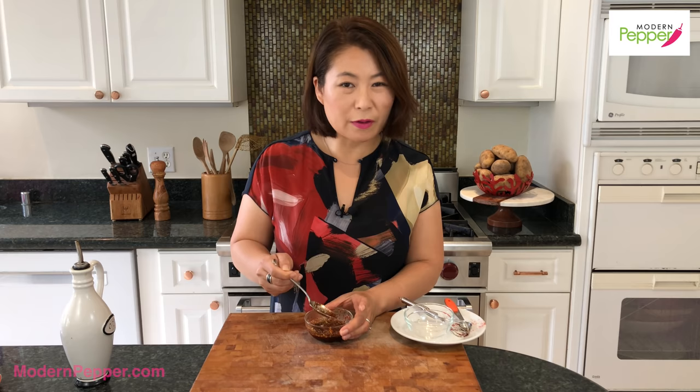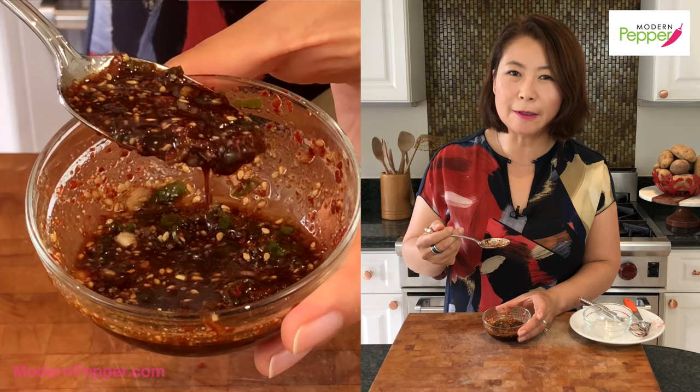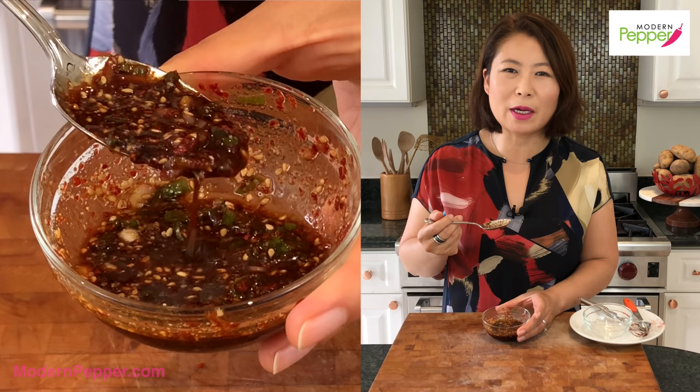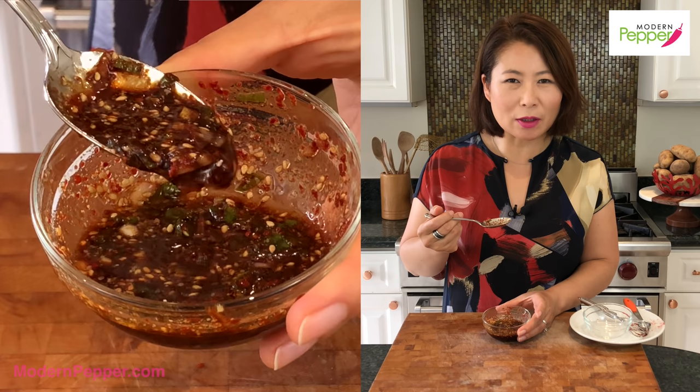It's time to taste our dipping sauce. Some people like it really salty — I prefer it not so salty, which is the reason why I added water. This tastes so fragrant. You can taste the red pepper flakes and it's not super spicy, it's subtle. The sesame oil and fresh scallion taste, and it's salty and a little bit garlicky from the shallots. This is going to be so good with our potato pancakes.